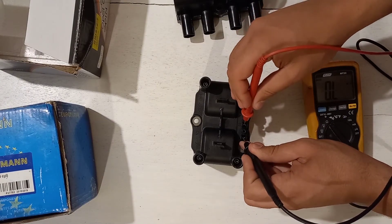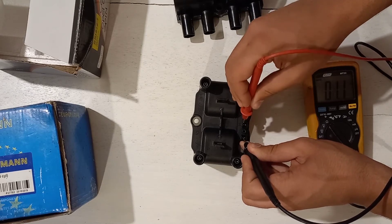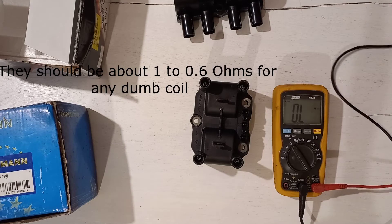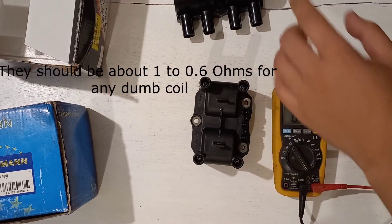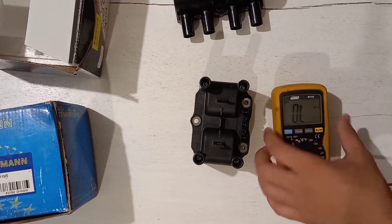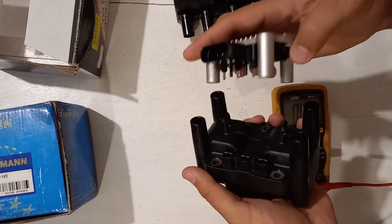From C to B: 0.6 ohms. Now measuring the Volkswagen dumb coil without its ignition module attached — that's the dumb part of the smart coil — and it reads similarly low, around 0.6 ohms. That confirms both are dumb coils without the ignition module.